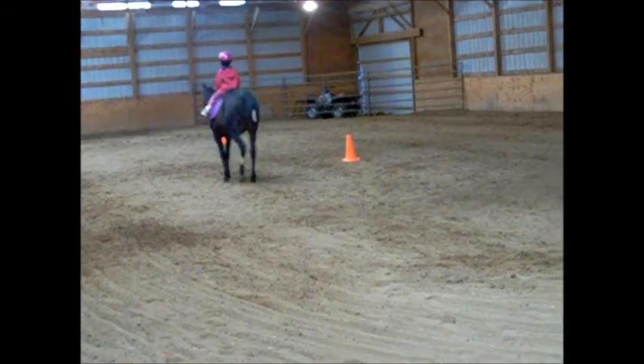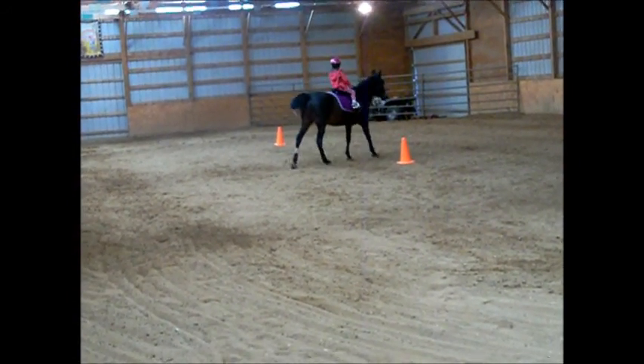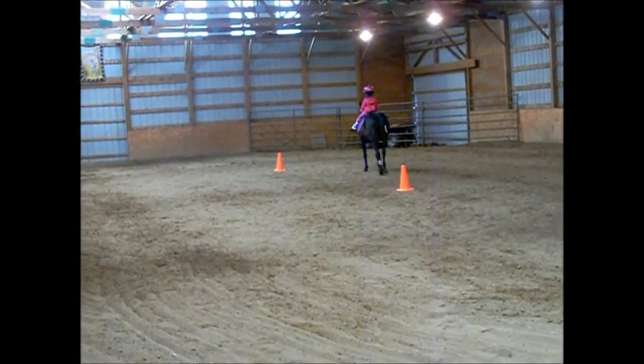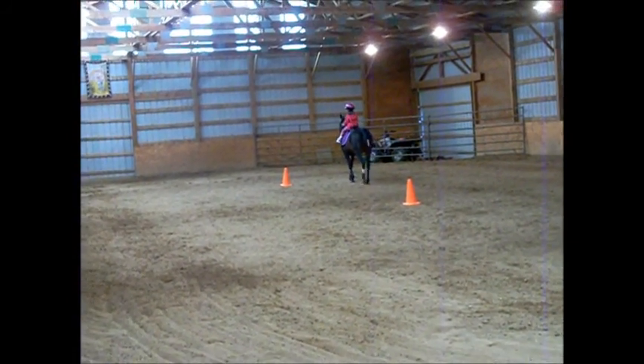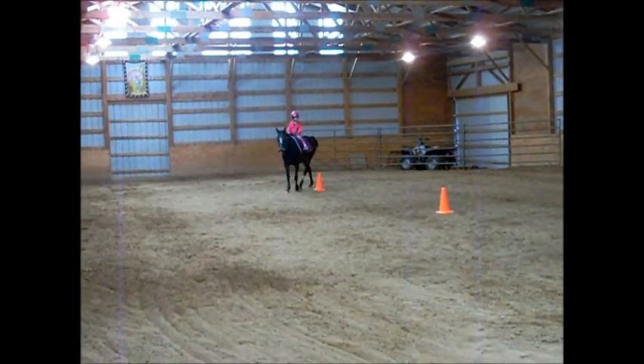Turn your horse right there and go around that other one, and then go all the way up to that one. There you go. Now you got it. Okay, Victoria, come back this way and do your weeding. There you go.